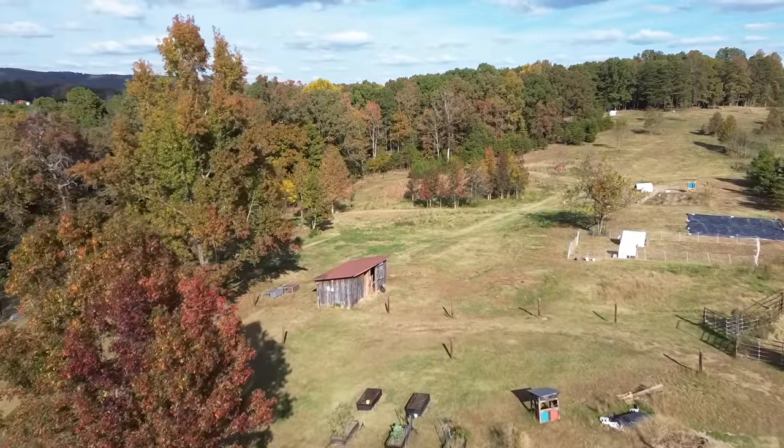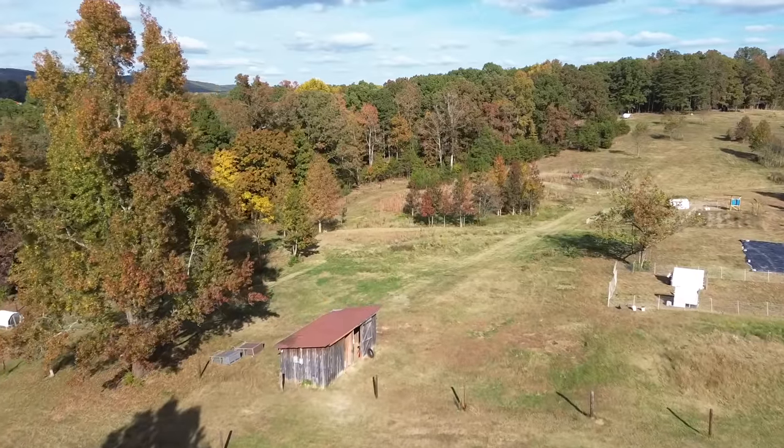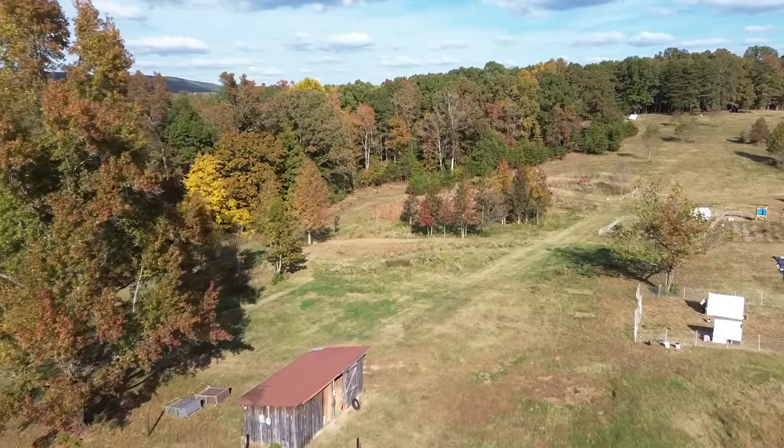The fall colors this year have been really good. It's probably because we haven't got any rain — because everything's really dry.